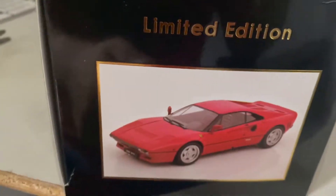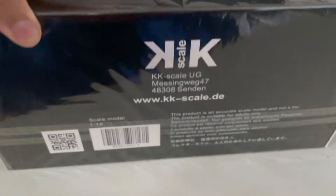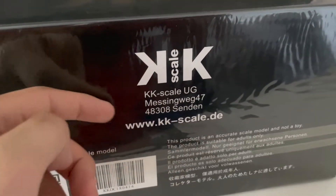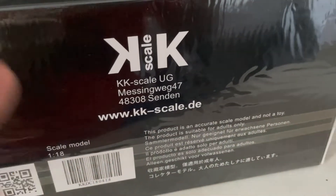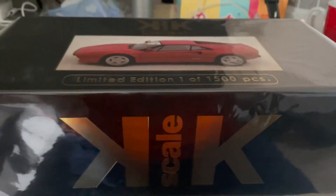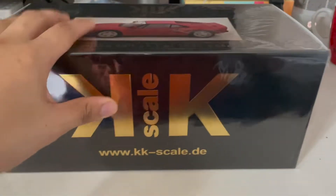On the other side of the box, same thing — limited edition and another angle of the car. Overall quite nicely detailed. I really like how the box looks, with the KXDL branding and the website. It also states this is not a toy and the scale model is suitable for adult collectors. You've got the scale information, a QR code, and the barcode. I really like this box because rather than just one picture or no picture of the car, you get three pictures on either side, the flap, and the top.